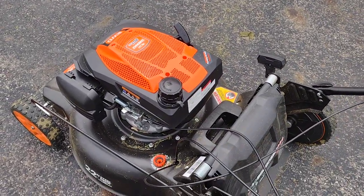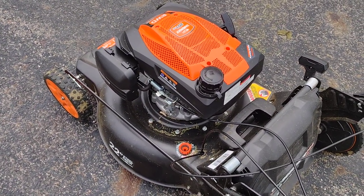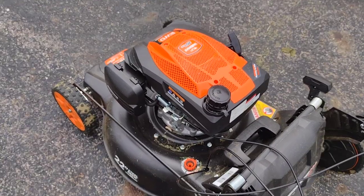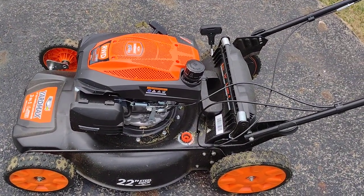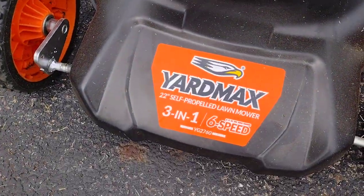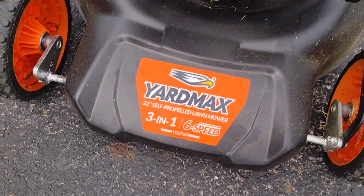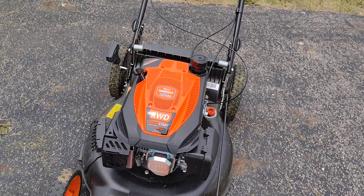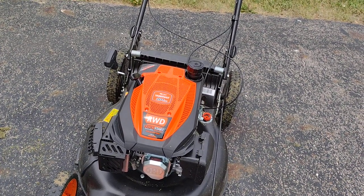It's got a small tank — less than a gallon. I'm not sure exactly how much, but I never ran it out on a pretty good-sized yard the first time I used it — a commercial lot. Other than that, that's my opinion and review on the YardMax 3-in-1 six-speed rear-wheel drive 22-inch mower. I don't know if there are any videos online at this point, but I'm going to post this right now. Thanks for watching, have a good day.